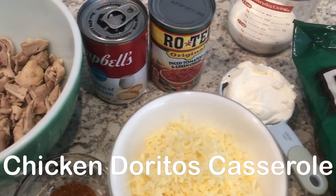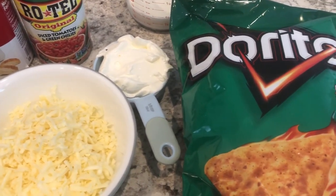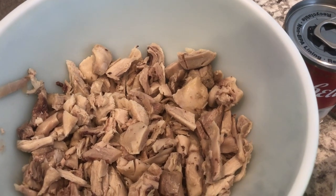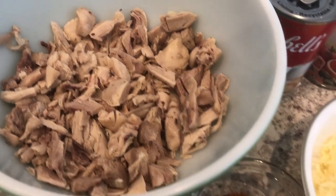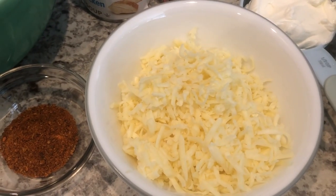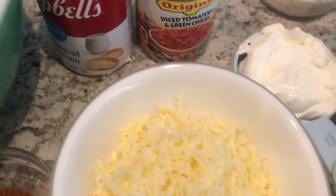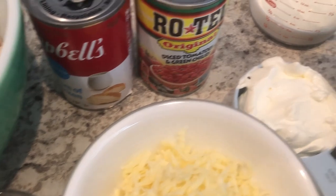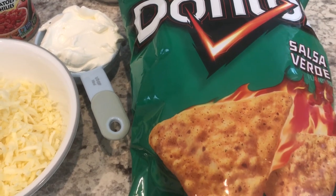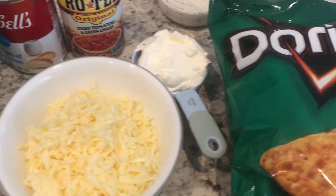Today I'm making chicken Doritos casserole. I'm making a few variations to this recipe and I'll make sure to point them out. You are going to need some cooked chicken — we are using dark meat chicken, that's what we prefer. You'll also need taco seasoning, Monterey Jack cheese (the original recipe calls for cheddar but I really like Monterey Jack), sour cream, some Rotel, cream of chicken, milk, and of course Doritos. The original recipe calls for just the original Doritos, but I really like the salsa verde, so that's what I'm using. Let's get started.